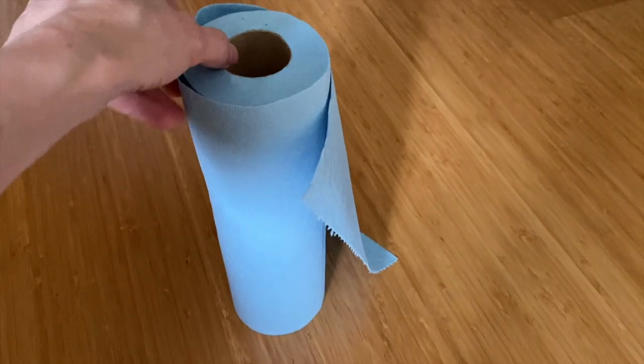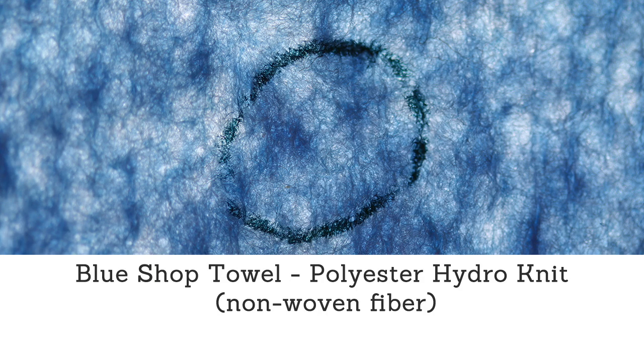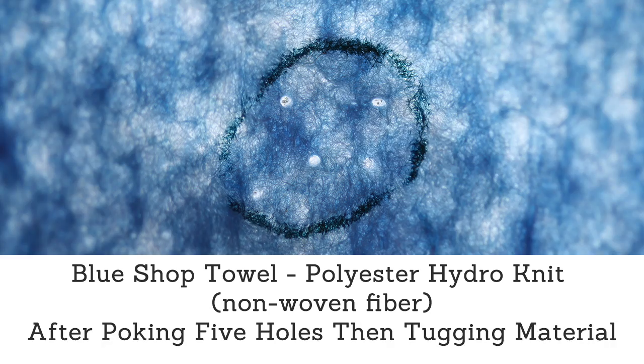Another material found to be very effective for masks is blue shop towels. There is a link in the description for some of the research done with this material. This is a non-woven fiber and using it as a filter layer inside a mask will make it more effective. With this material, you would not want to put a pin through it, nor sew through it, as the holes are still very prominent even after tugging at the material.